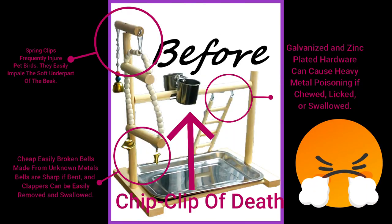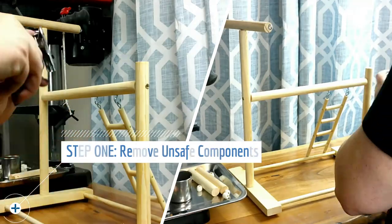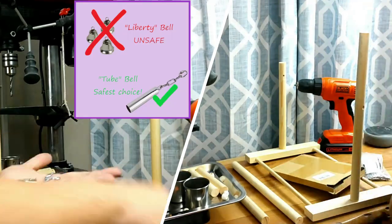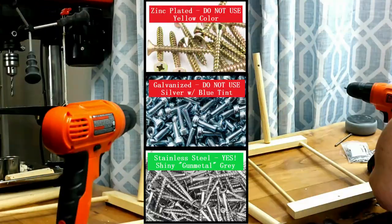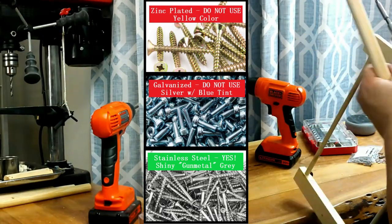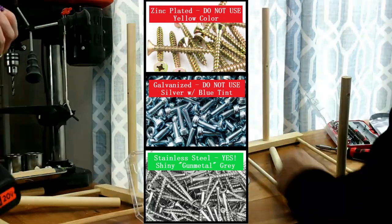It was quick and easy and it's something you can do at home. The first step to our playstand makeover is to remove all of the unsafe hardware and toys. I've taken off the spring clips, which can impale a beak, and removed the unsafe bells. I'm also removing all of the yellow zinc-coated screws that hold this thing together and replacing them with stainless steel.